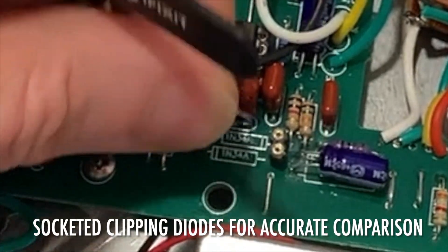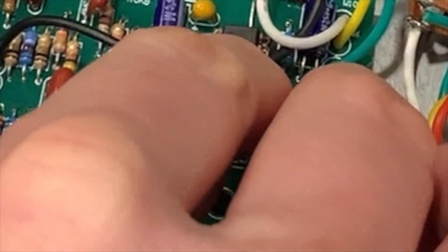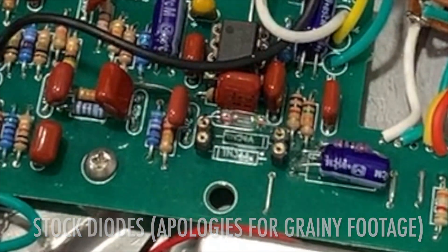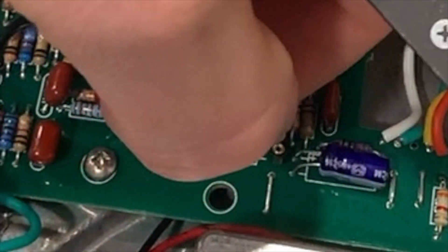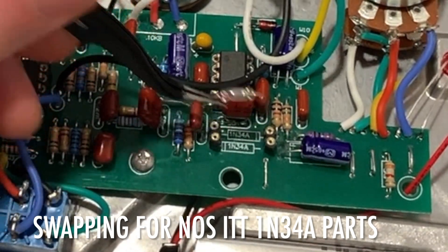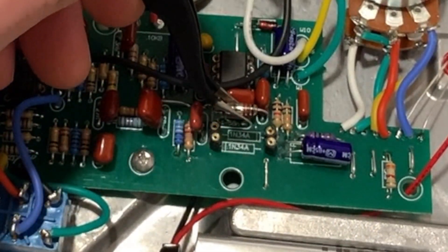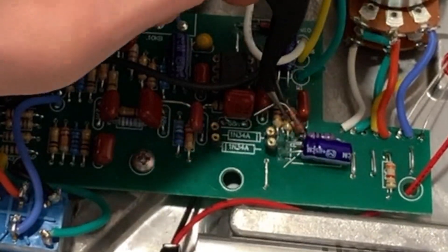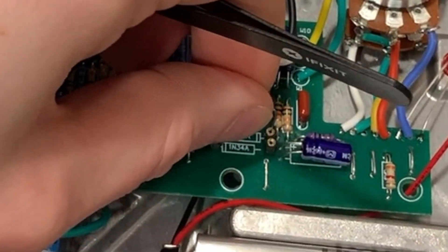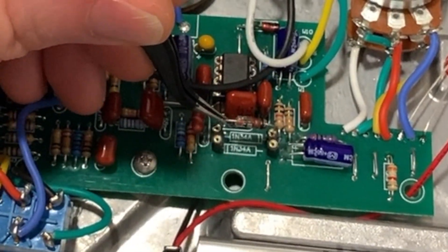The original clipping diodes used in the Klon Centaur and the early KTRs are out of production and essentially unavailable. As a result, Seriatone uses a substitute part with the same part number, 1N34A, and it looks very similar to a device available on eBay advertised as new old stock West German 1N34A. I also purchased a different 1N34A made by ITT. It looks a little bit different, and as you'll see, it sounds a little bit different too. In order to facilitate testing of these different diodes without changing anything else about the unit, I installed sockets on the circuit board instead of soldering the parts directly to the board. This facilitates swapping out the parts without having to desolder and re-solder anything or change anything else about the unit or any knob positions.